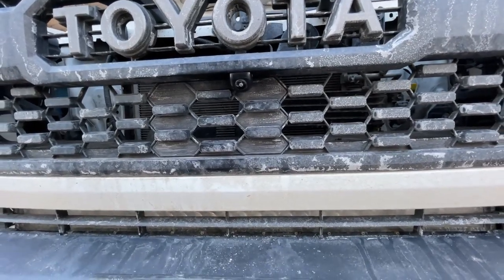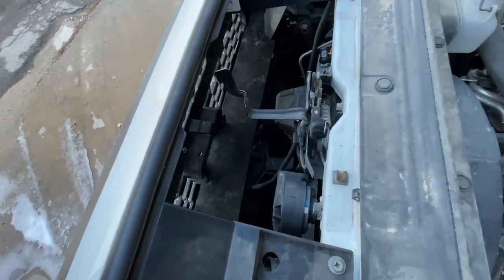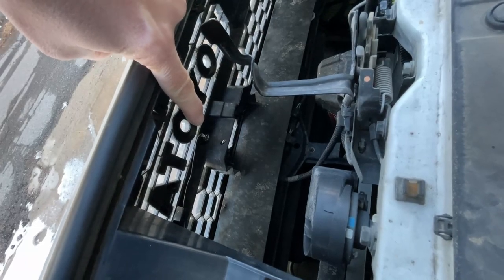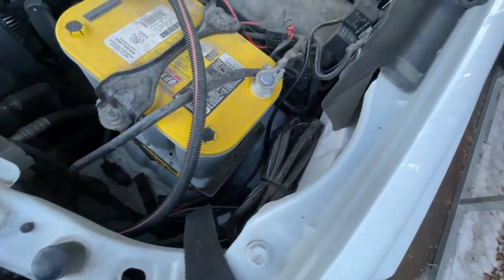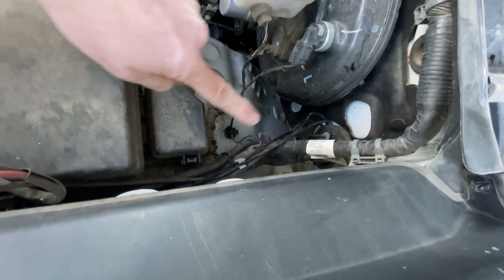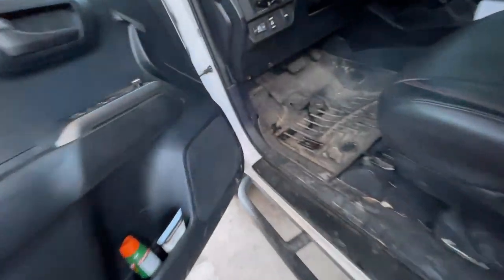Installing the actual camera is very simple. Just drill one 5/16th hole, run the wire through, fish it through the lung, behind the battery, and through the rubber grommet right there. From there it comes in through the rubber grommet up there, runs across, and up through the edge of it.